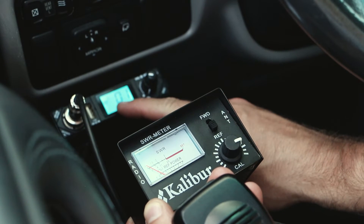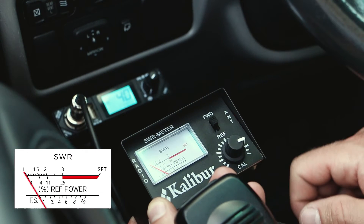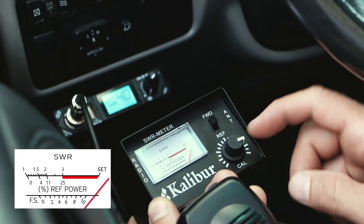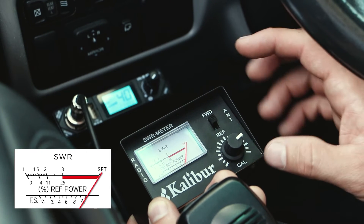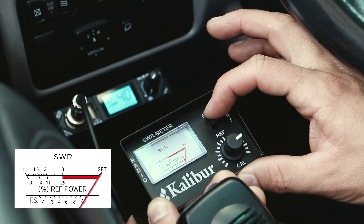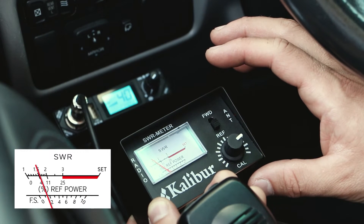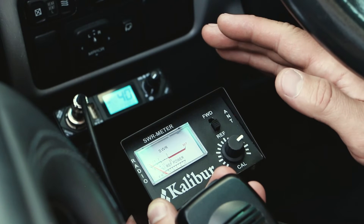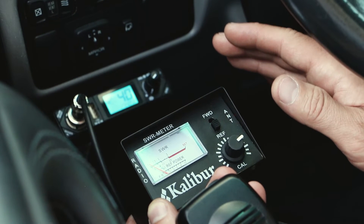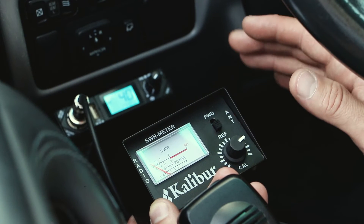Now we're going to let go of the mic, turn the radio to channel 40, and do the same thing. Flip it up to FWD, key the microphone — look at that, see how that needle shot way over. Get it over right on the set line, then flip it down to reflection again. And we're at about one and a half. So we have SWR of two on channel one and SWR of one and a half on channel forty.